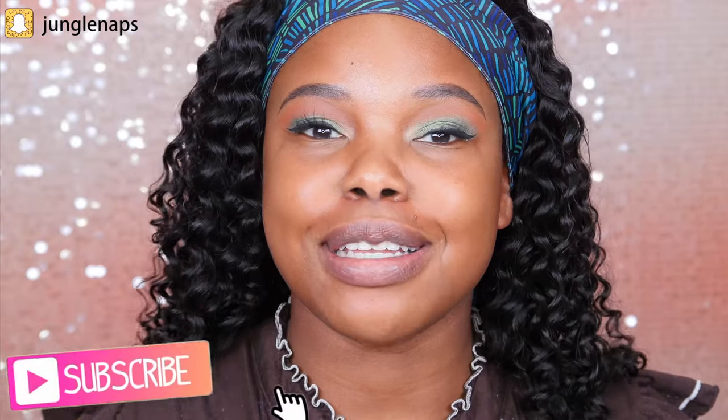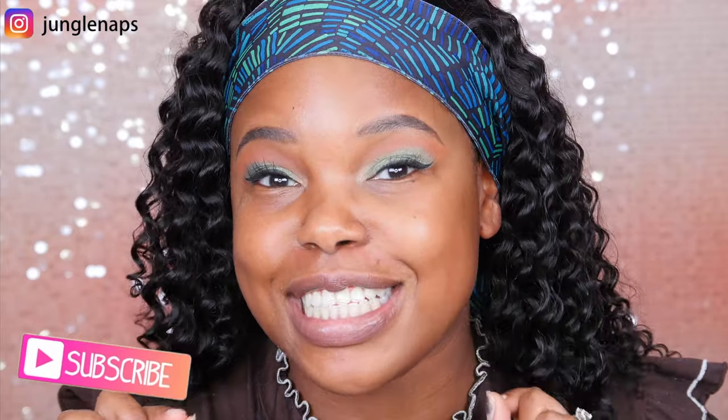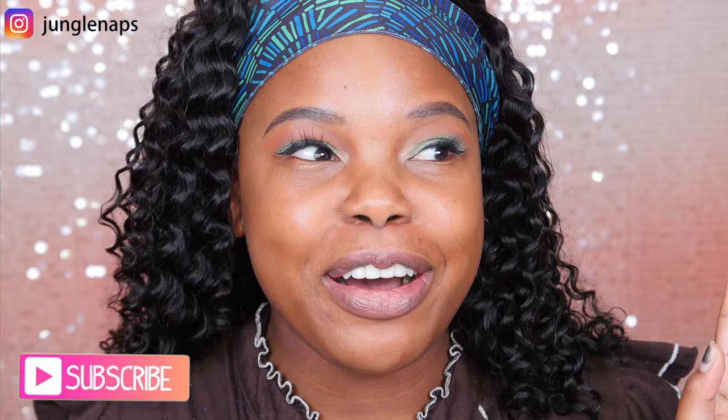Hey guys! Welcome back to my channel. It's your girl Jensine here and if you're new, here's a few things about me. I love garlic french fries and I am currently obsessed with the show Empire. I know I'm like late to the game but I don't really watch cable TV and my husband and I just got Hulu, so I'm having a great old time with that show and Cookie is like my spirit animal.